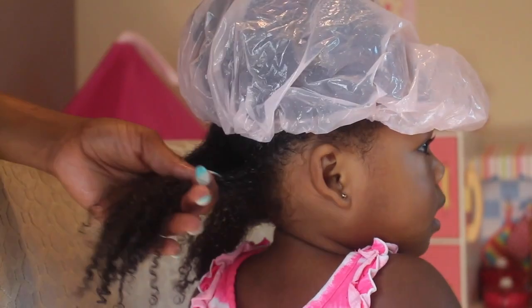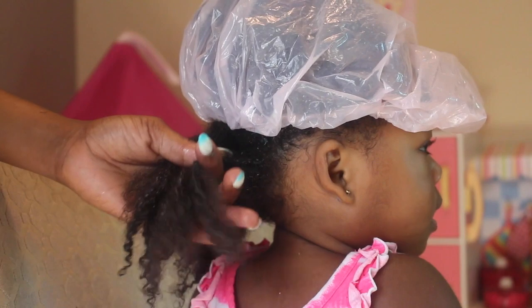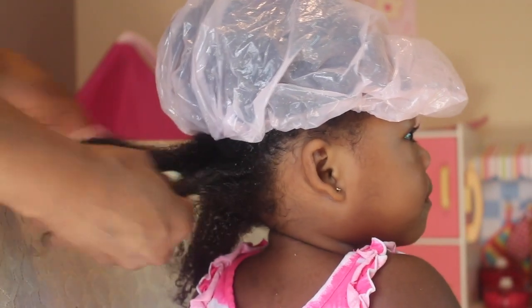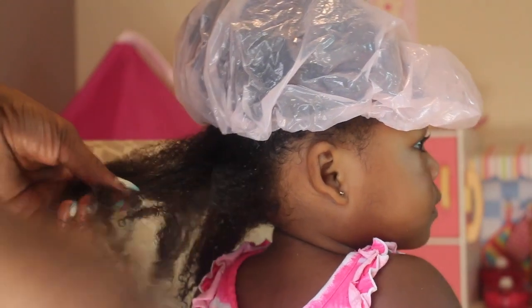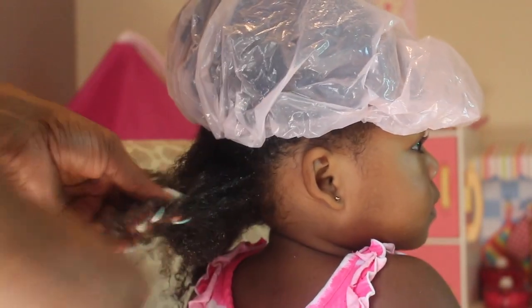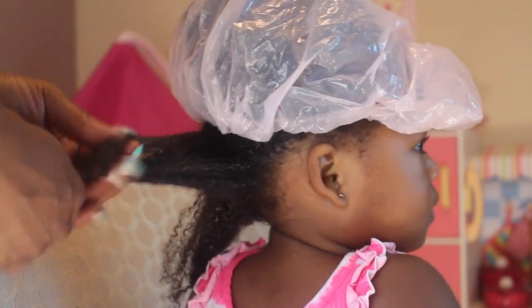What you want to do is you want to separate the hair. As you can see, I've put the conditioning cap on the hair that I am not detangling at the moment. Right now, I am just going in and I'm detangling with my hands. As you guys know, I love finger detangling. It is so much better than using a comb.